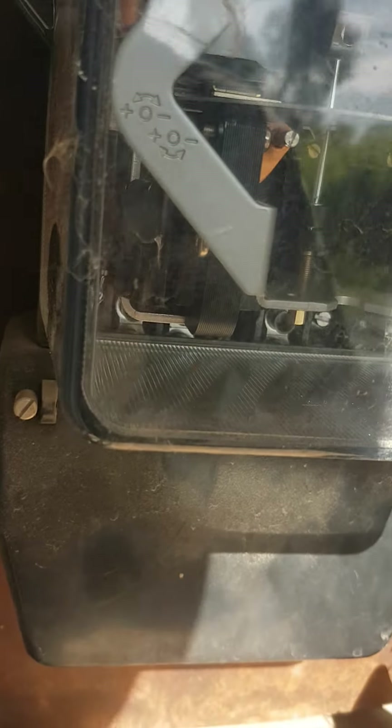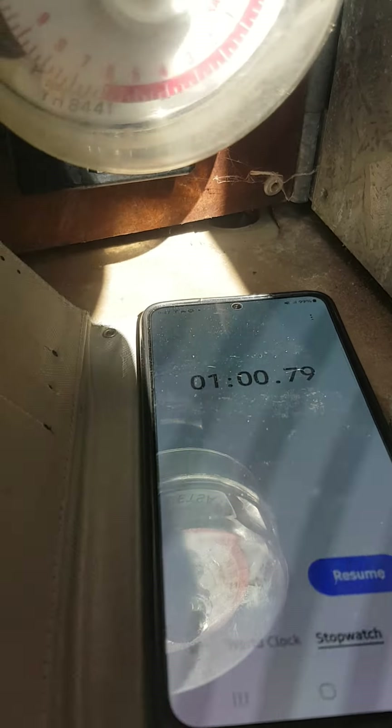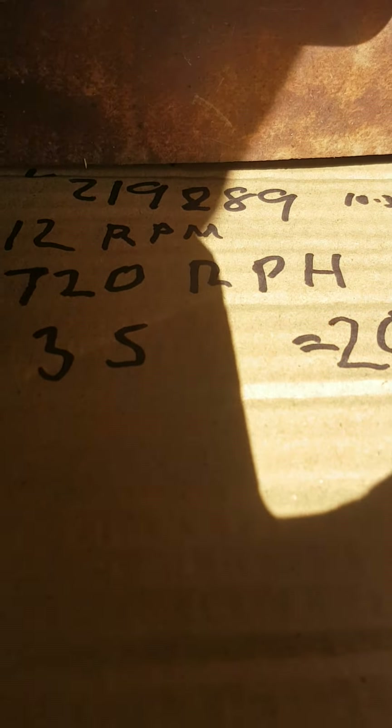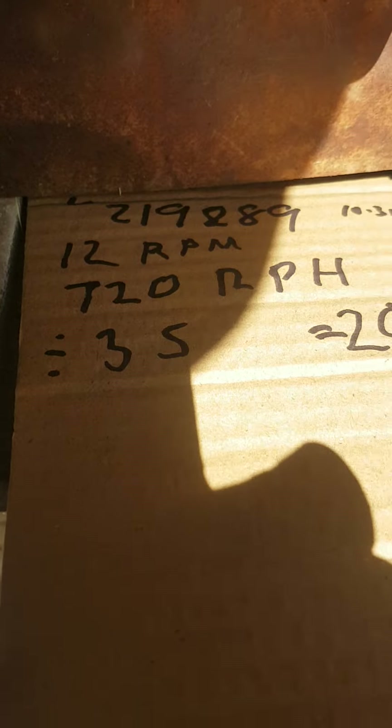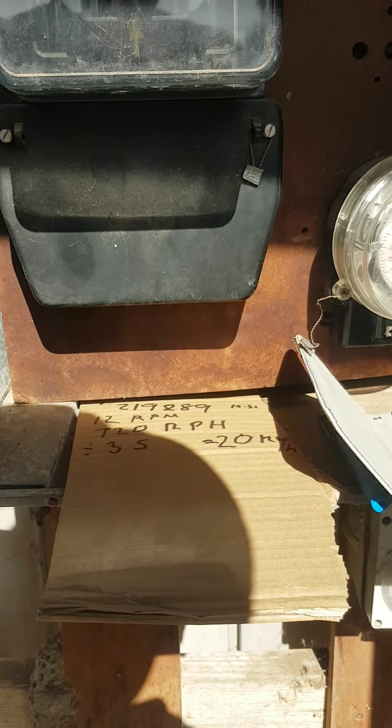With the stopwatch — which I've just done — it did 12 revolutions in one minute. If you multiply 12 by 60 to get revolutions per hour, you get 720 revolutions per hour. Divide that by 35 revolutions per kilowatt and you get 20 kilowatts per hour. It is a 20 kilowatt pump, so this meter is correct and this pump is running correctly.